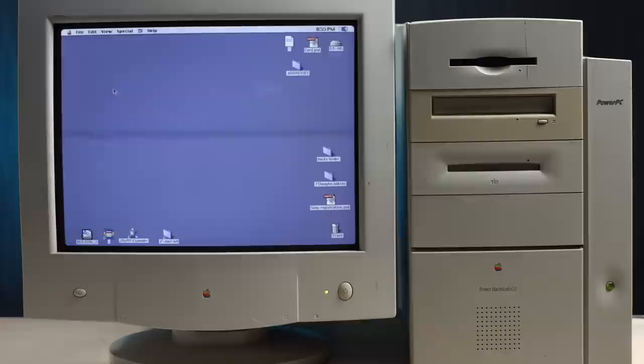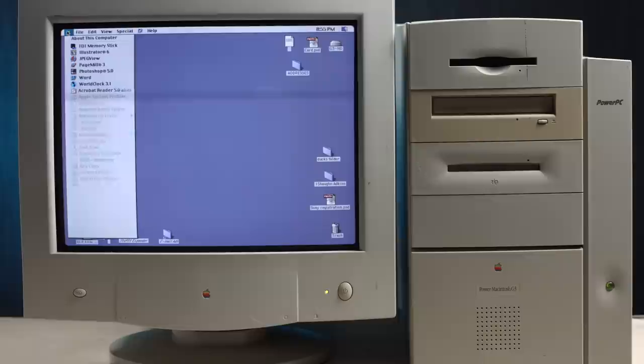Mac OS 8.6 — I don't think I've used 8.6 before. This is gonna be fun. That CRT is so crisp. Booting up. Nice dusty exhaust vent. This display looks frickin' awesome. Color looks good, really sharp.